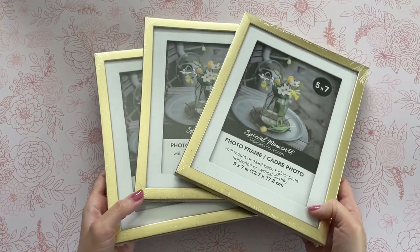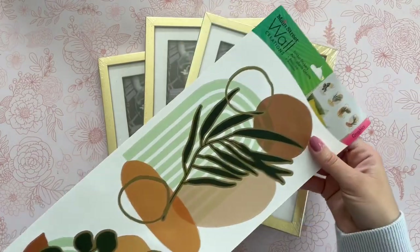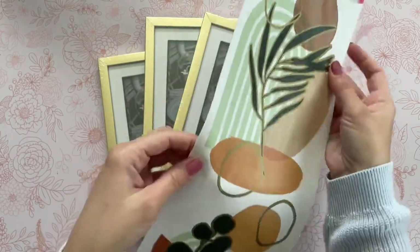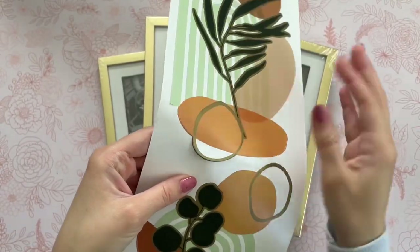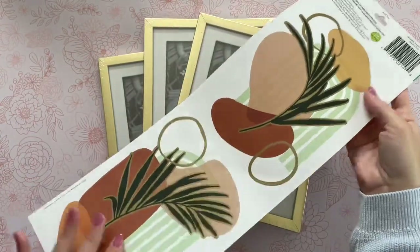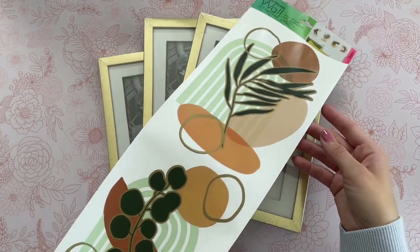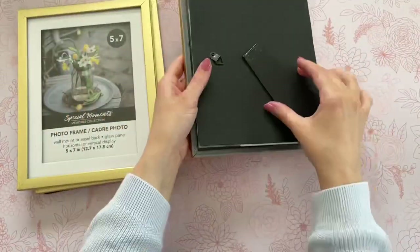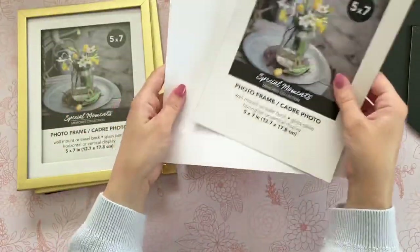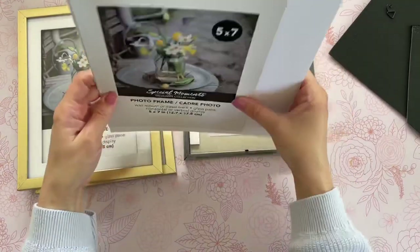For this DIY, I'm going to be using three of these gold five by seven frames from Dollar Tree. They also have these in black if you prefer that color, but either would be great. I'm also going to be using these removable wall stickers. There's a bit of a theme in today's video, and that's honestly because I was so inspired by the different prints they had — they're really beautiful with a great variety and so fun to use in DIYs. All you have to do is open up your frame, take out that insert, and use it as a template. I have some cardstock paper here — you could use regular paper, but cardstock holds up a little bit better.